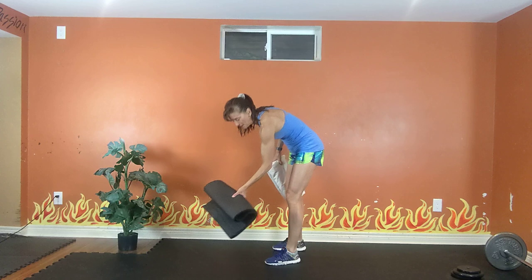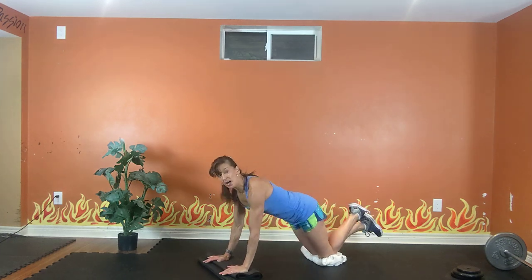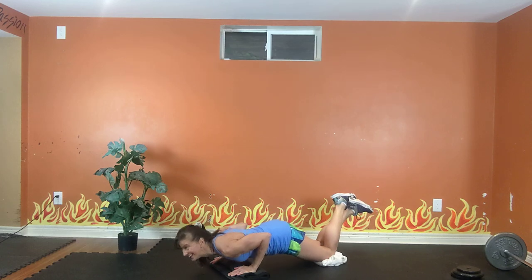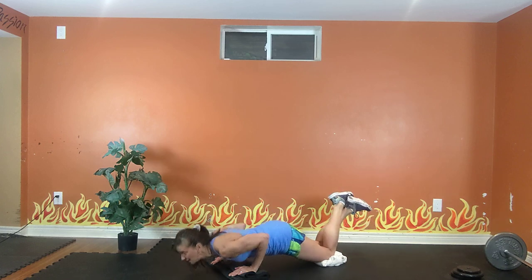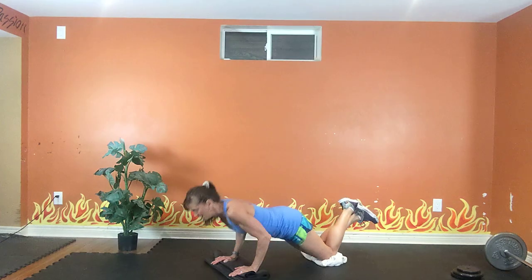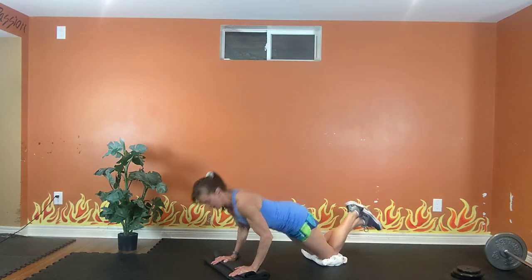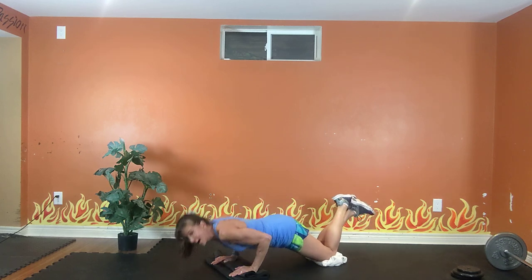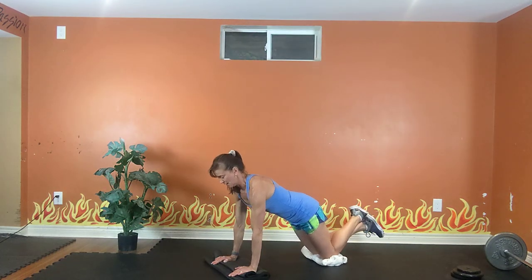Tricep push-up. Hands are a little closer than usual, elbows high. All the way down, all the way up. All the way down, all the way up. Inhale, exhale. Inhale, exhale — hug the elbows to your body. 20 seconds. Five breaths. Exhale, inhale, 4. Exhale, last 3. 2.